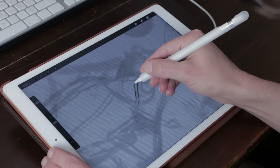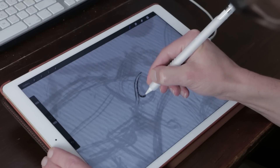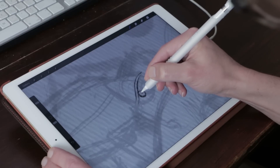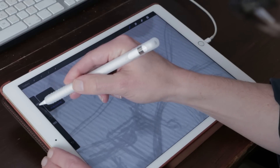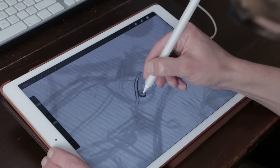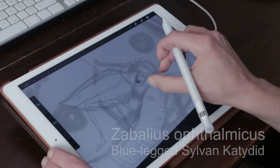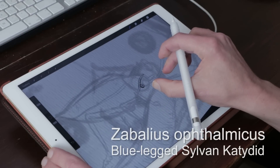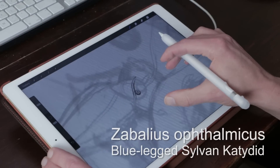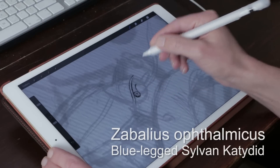For the story of Cubby the Lion I was looking for an insect native to Tanzania, because the story takes place in Tanzania near Lake Manyara. I searched the internet and found an interesting insect — a grasshopper called the Sabaeus opthalmicus, or the blue-legged sylvan locust. I really like the design of this character so I used it in this illustration.